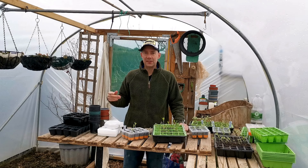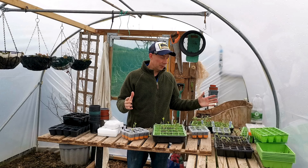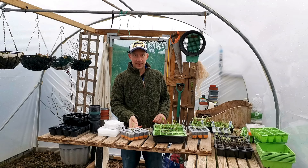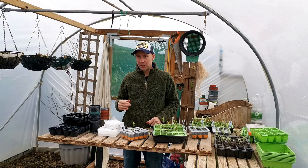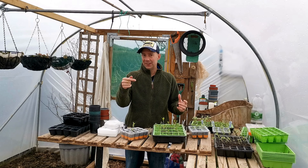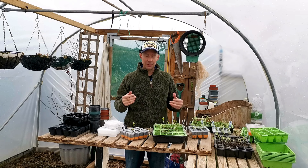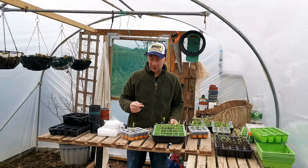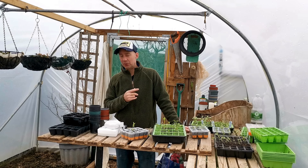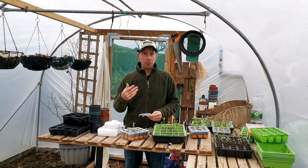Hello and welcome to Veggie Patch Ideas. Today we have a fantastic one — it's all about potting on. This is science-based, and I'll link the science journal in the description. It tells us we can increase the size of our plants by 43%, just by doing one simple thing: potting them on.